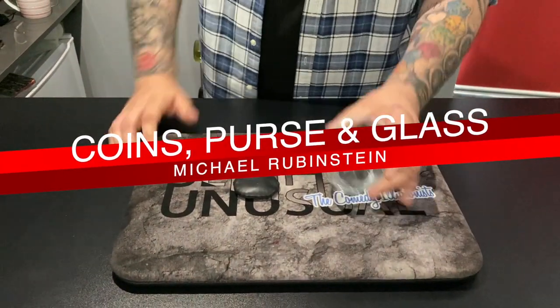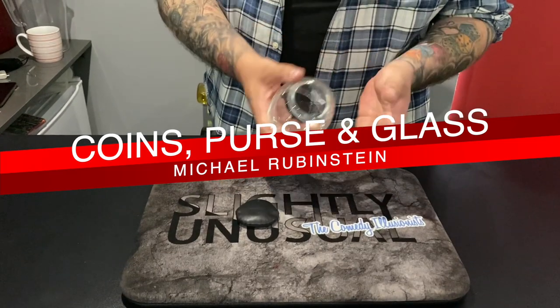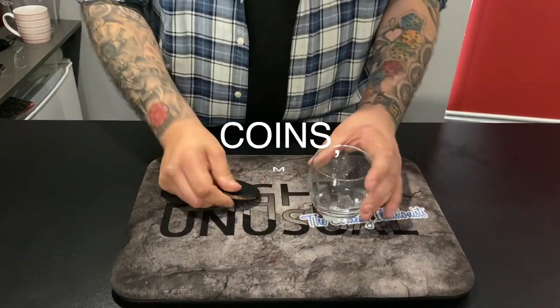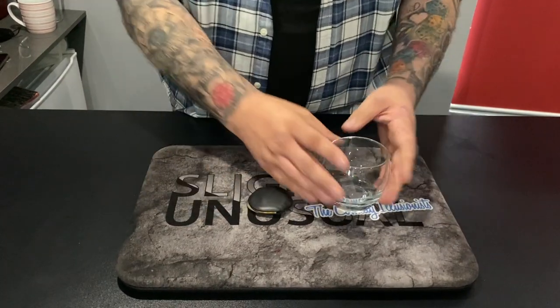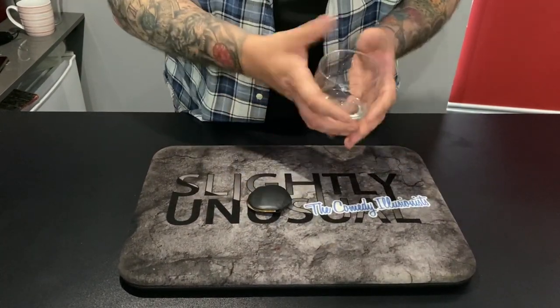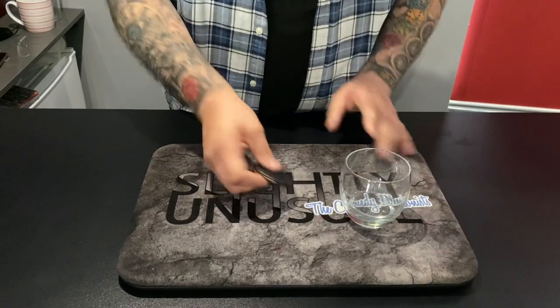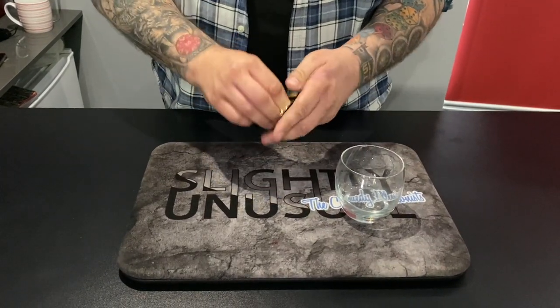This is a version of a very famous routine. Magician David Roth created a routine called the Purse and the Glass, and then Michael Rubenstein came up with his own version of it — and it's Michael's routine I'm going to be performing for you today. It uses a little glass, a purse, and some coins.